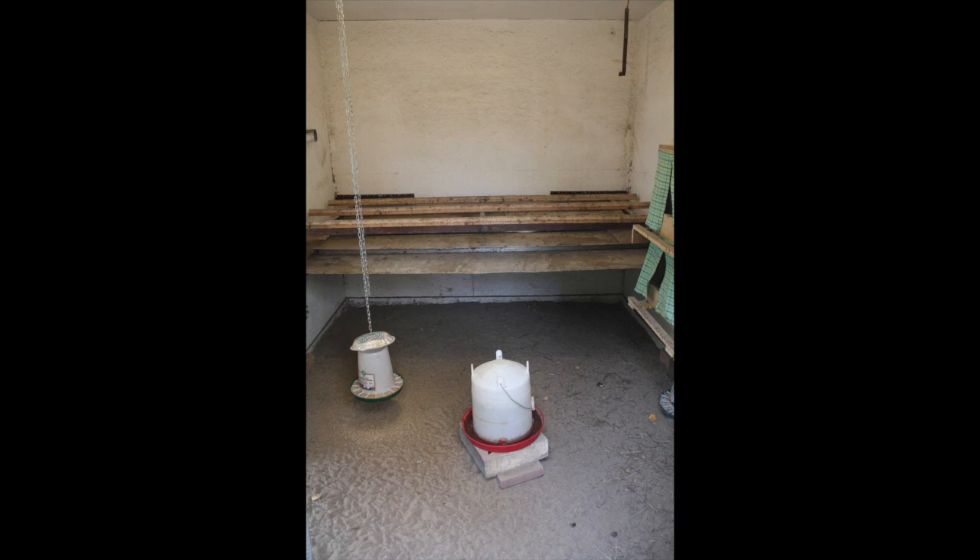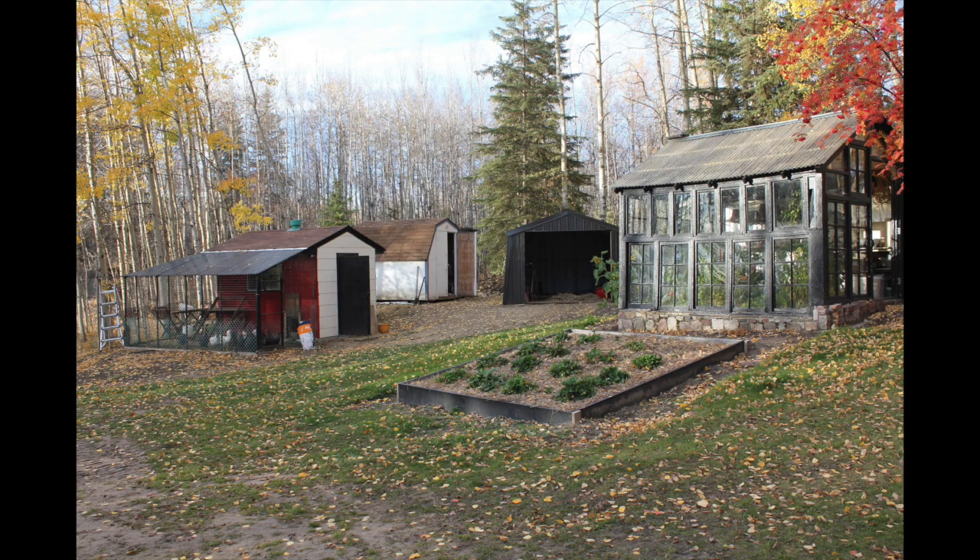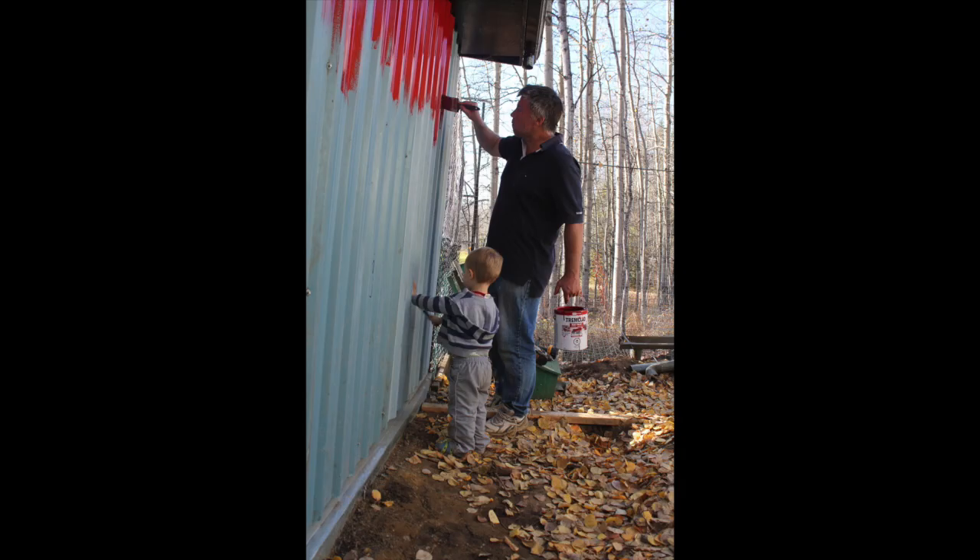A few shots of the interior: we have three wooden bars for roosts and a droppings board right under them, and to the right you'll see our nesting boxes. And once again it was time to return to painting the rest of the shed red — you can see our little boy Chaitan right in there helping daddy.